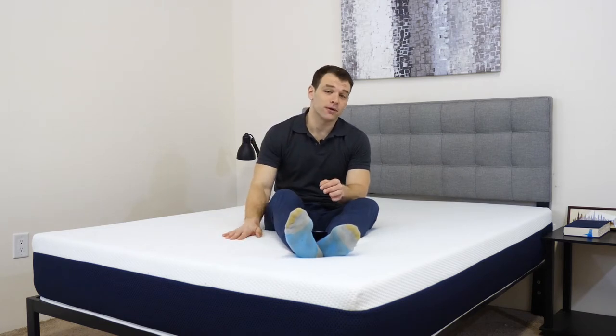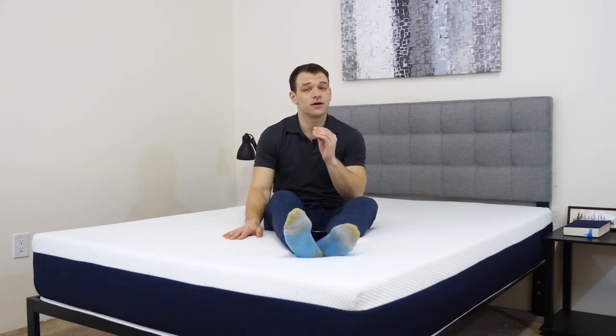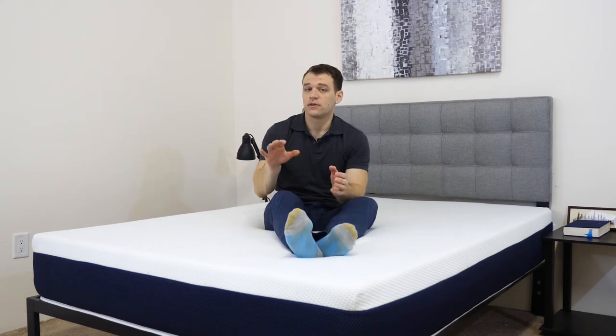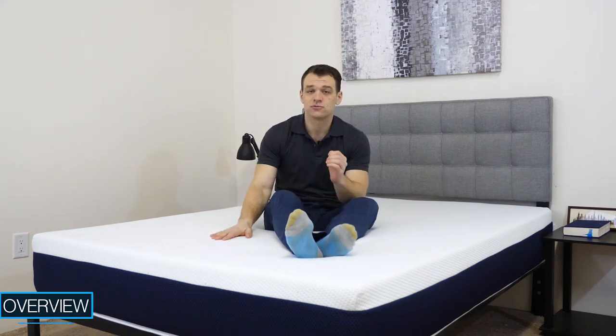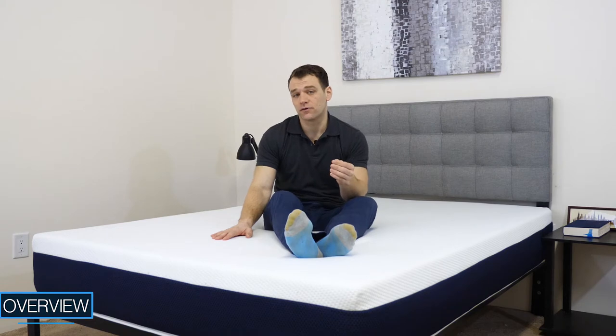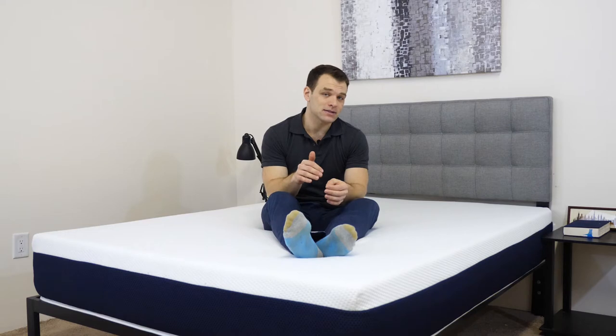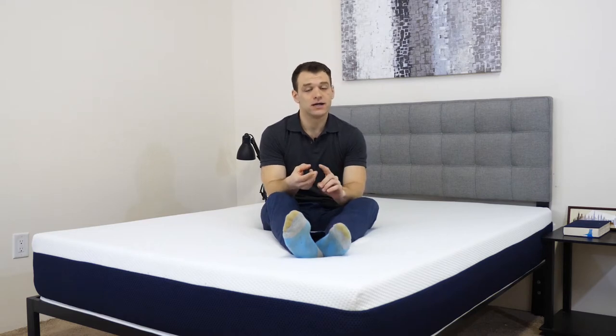Hi, it's Logan from sleepopolis.com. Today I'm going to take a look at the Brooklyn Bowery mattress. I've previously reviewed a few other mattresses from Brooklyn Bedding — you can just Google Sleepopolis and Brooklyn mattress review and it'll pop right up. I'm going to put the Bowery through a few tests today and give some general recommendations at the end. If you're interested in a personal recommendation, please feel free to leave a note in the comments section with some information about yourself and your sleep preferences, and we'll get back to you.